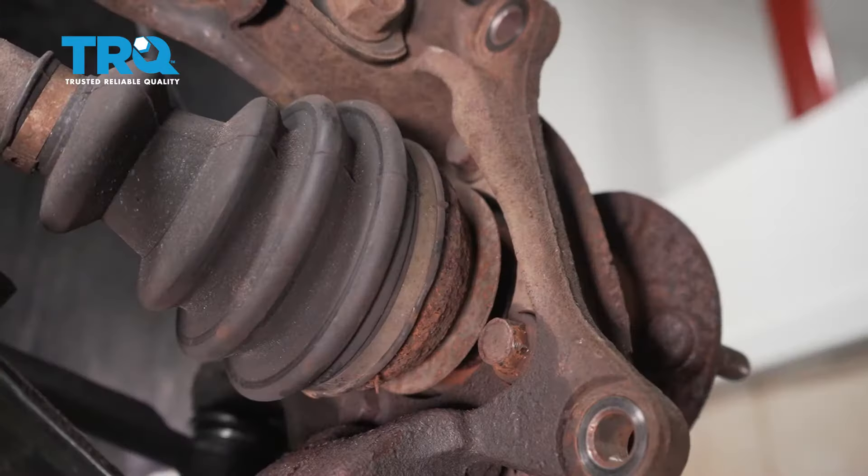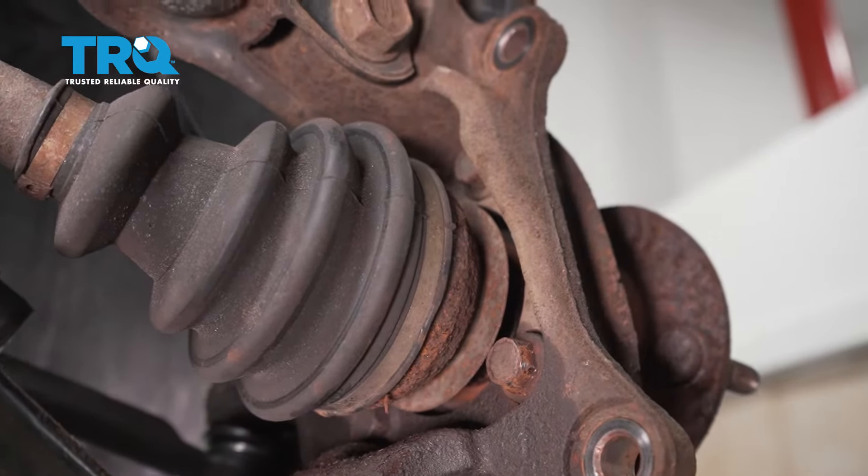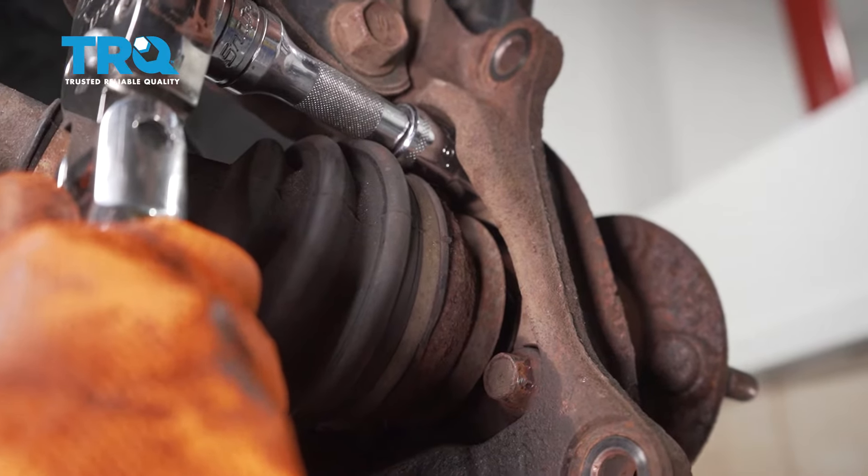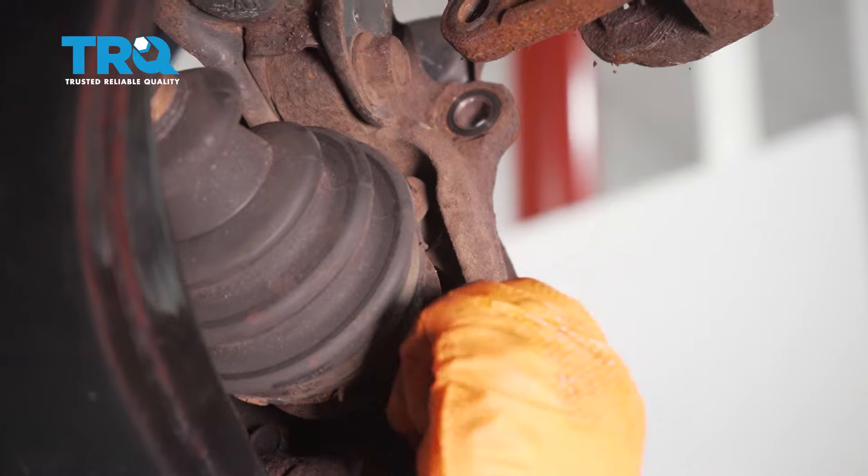Do this to all four bolts. Put the socket on the top one with a little extension, slide it through. Once it grabs, break it free. Now you can remove the bolts.